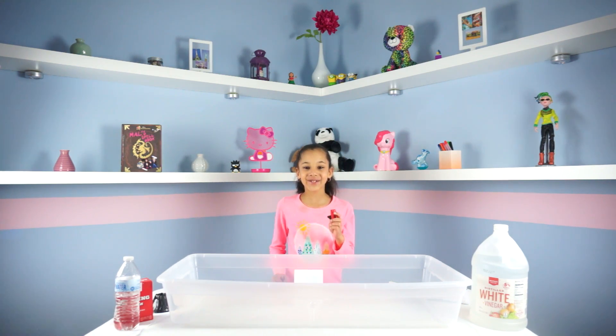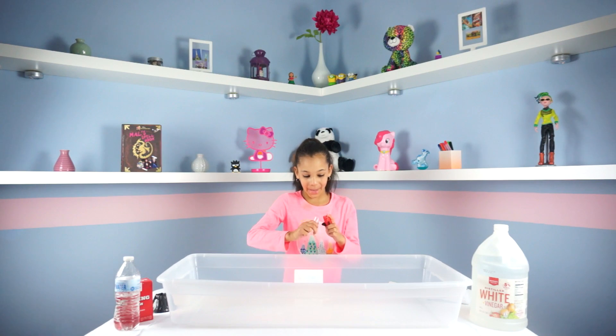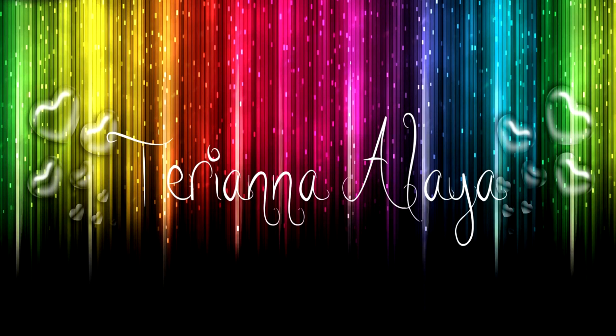Okay guys, so let's launch this rocket and see how high it can go. What's up guys, it's me Terri on again, and today we'll be doing kids lab in kitchen science.